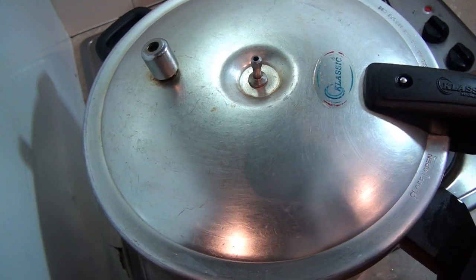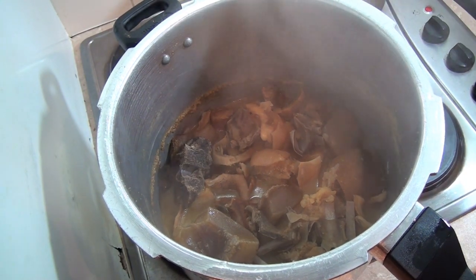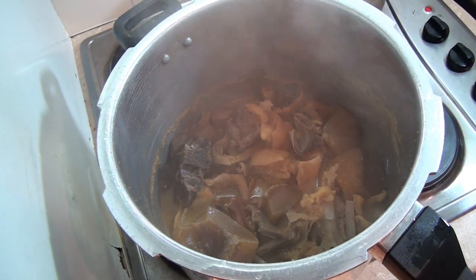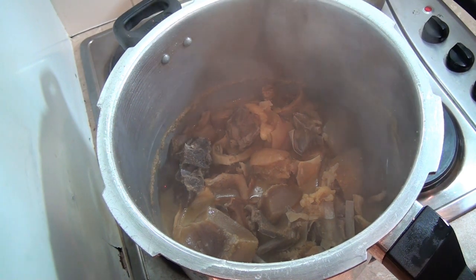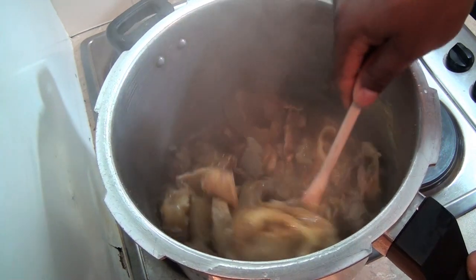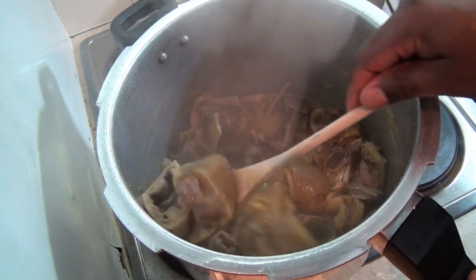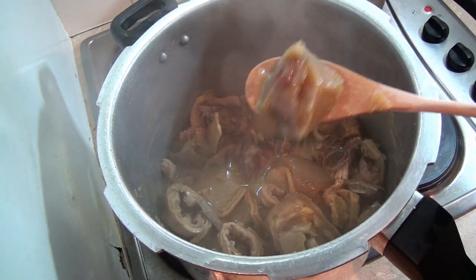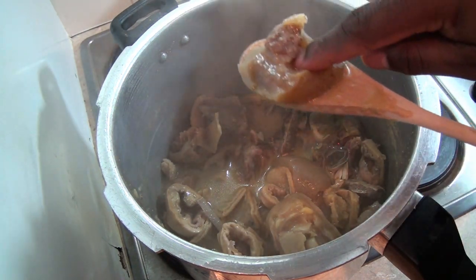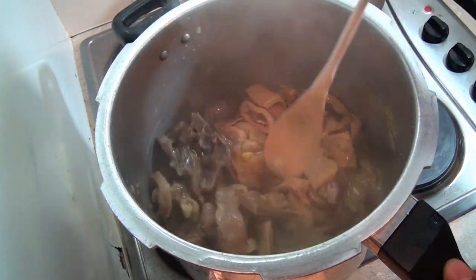Let me open it and see what it looks like. Wow — that looks fantastic! As you can see, the meat is so soft. Wow, can you see? This looks really, really beautiful.